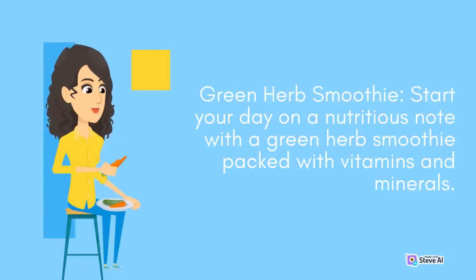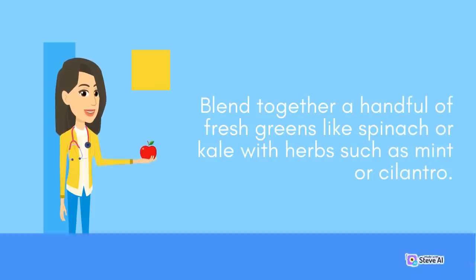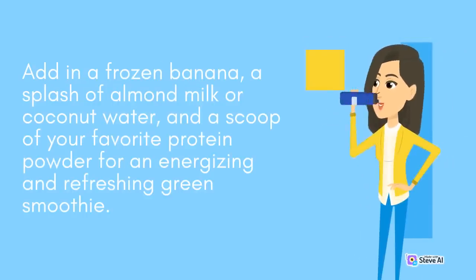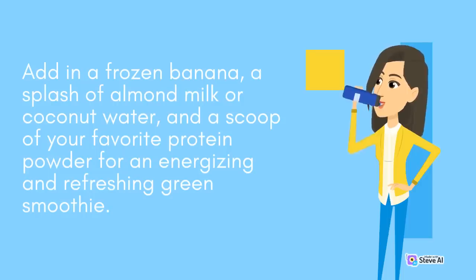Green Herb Smoothie: Start your day on a nutritious note with a green herb smoothie packed with vitamins and minerals. Blend together a handful of fresh greens like spinach or kale with herbs such as mint or cilantro. Add in a frozen banana, a splash of almond milk or coconut water, and a scoop of your favorite protein powder for an energizing and refreshing green smoothie.